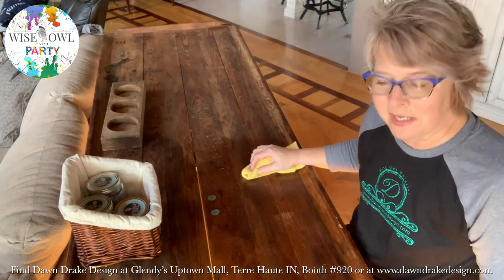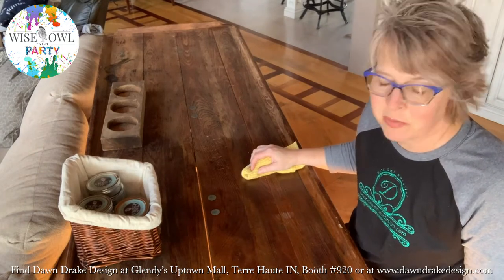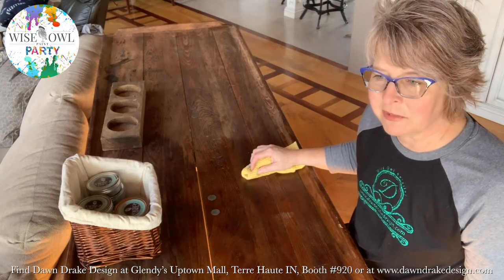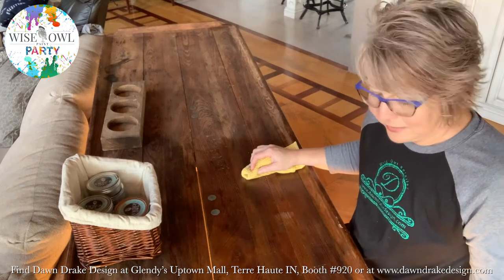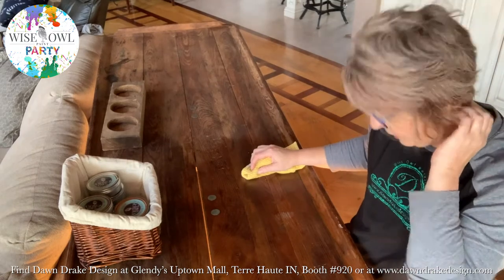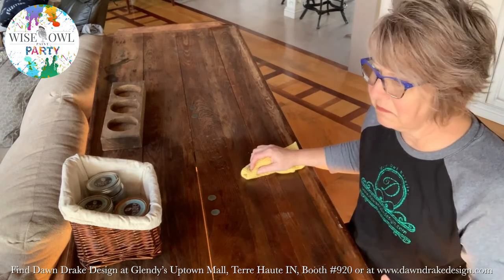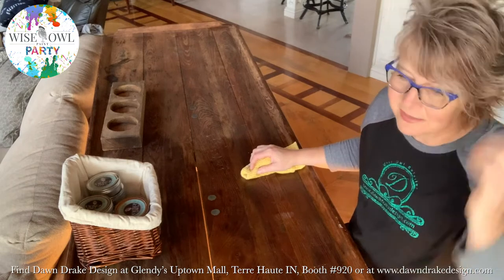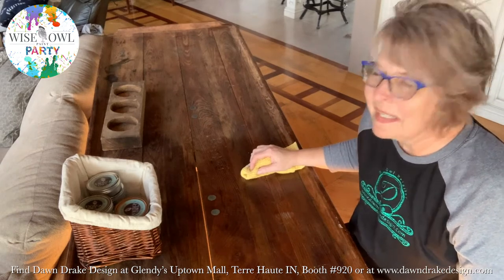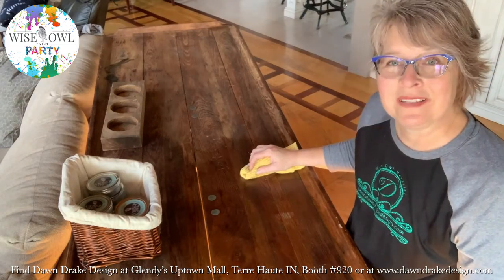One of the reasons I started carrying Wise Owl products is because of this salve. I'm a furniture artist — I've been painting furniture for a long time. A lot of times you run into dresser drawers with a musty odor, and you can use all kinds of things to try to cover it up, but it always comes back. With Wise Owl Salve, it doesn't cover it up — it neutralizes it and it goes away. The first project I ever did, I had the mustiest little cabinet and I thought I'd put this to the test.